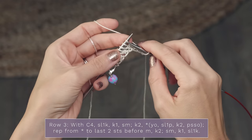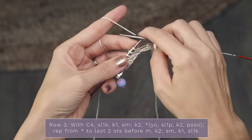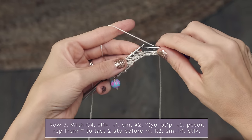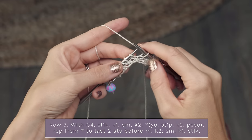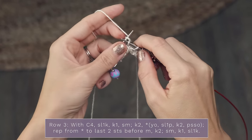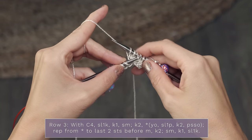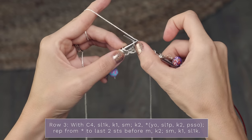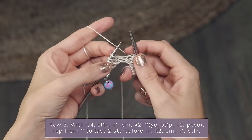Now you're going to do a knit two, then repeat across your row: yarn over, slip one purlwise - to do that your needles are pointing at each other and you slip one like this - then knit two, and then pass that slipped stitch over. Just pick that slipped stitch up and pass it over and off your needle.